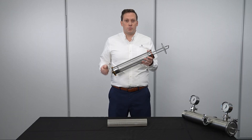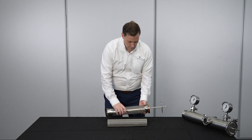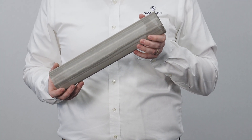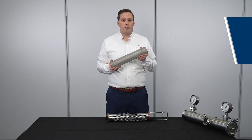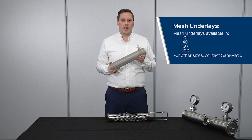The ALB strainer comes with quarter inch or one-eighth inch perforations as standard. Mesh underlays can be used for finer particulate capture. They come readily available in 20, 40, 60, or 100 mesh. For other mesh sizes, contact San-O-Matic.